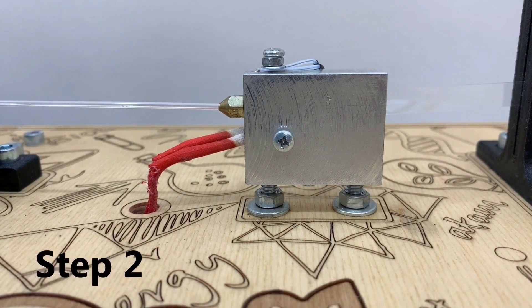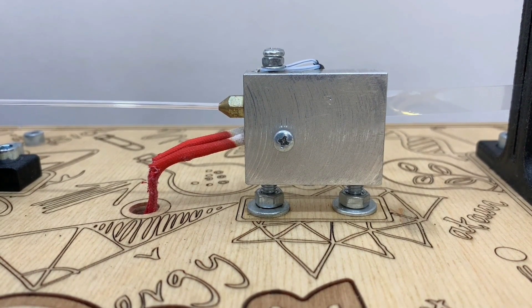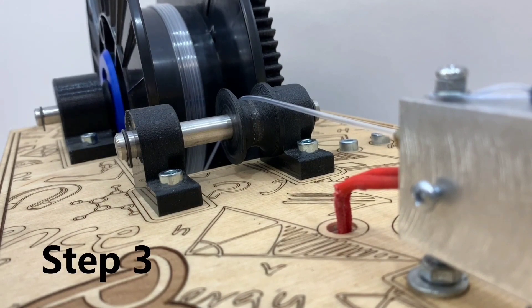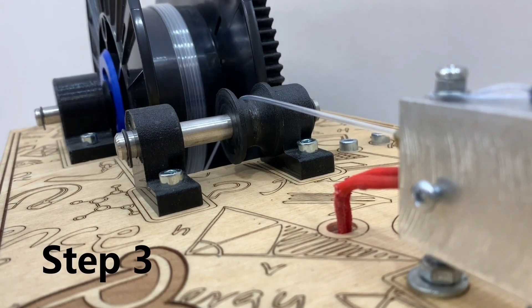The second step is turning the ribbon into the filament itself. You can see it going into the heating block where it is curled into a tube at a temperature of around 200 degrees Celsius. The third step shows the filament wound up around the spool, line to line.